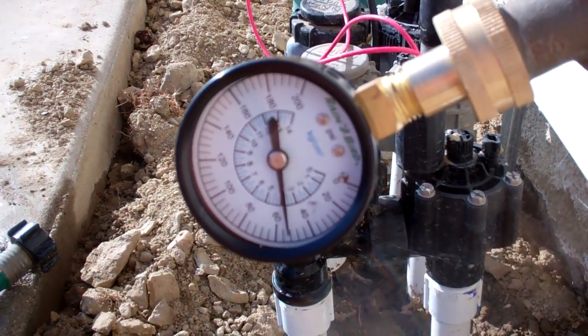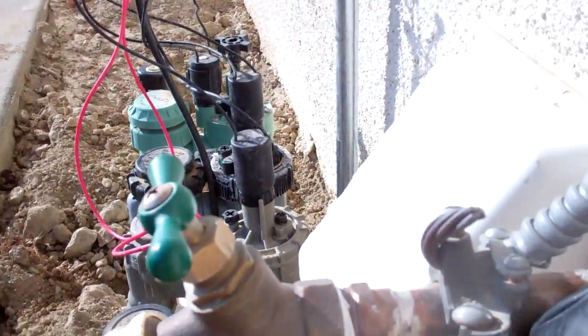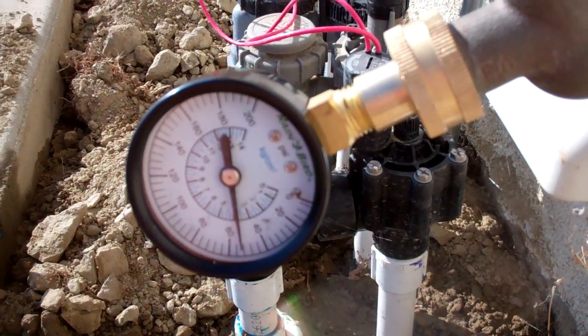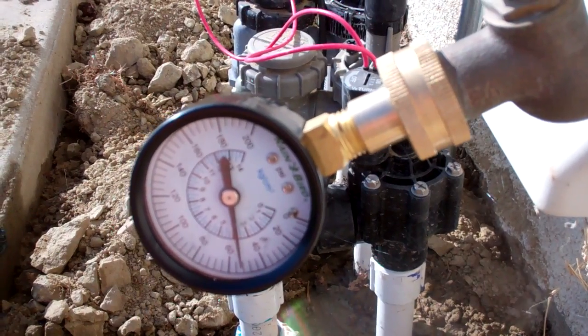I want to show you this. This is a pressure gauge attached to my hose bib, and right now it's reading about 55 psi, and I'll tell you why that's good.